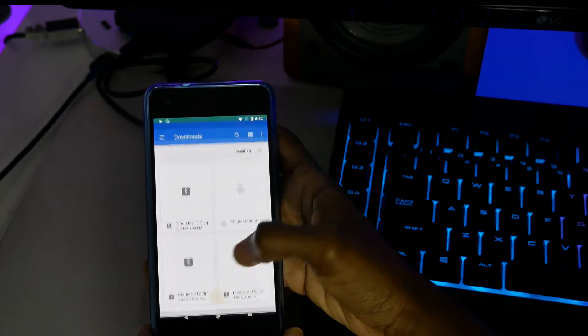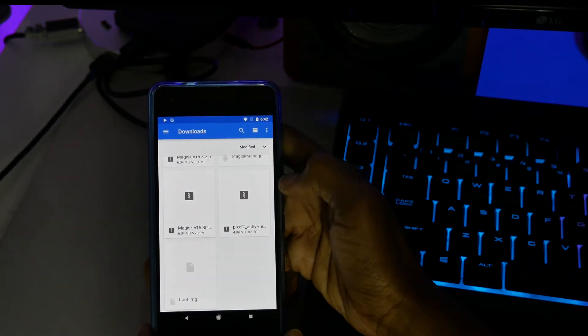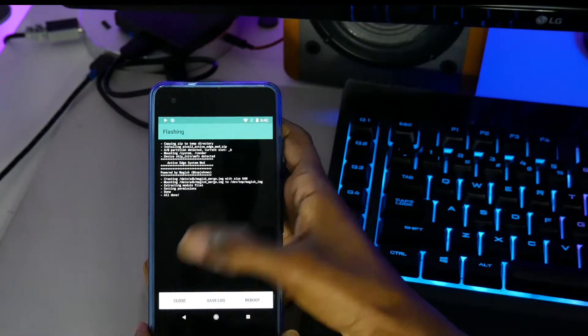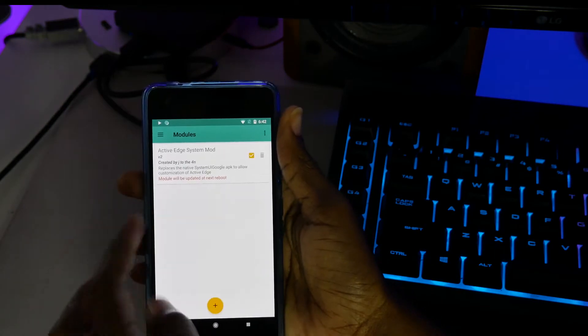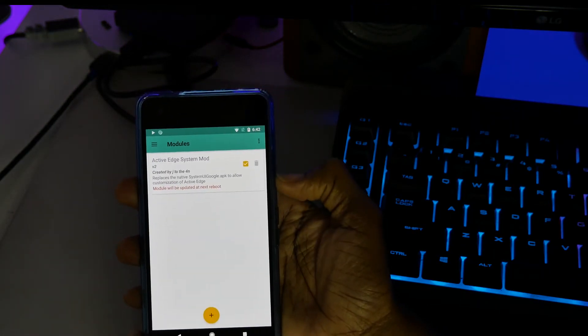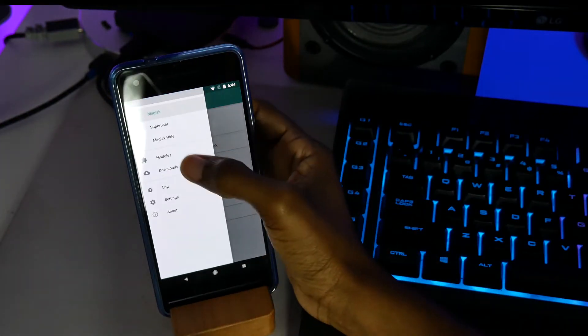Go back into Magisk Manager, scroll to the side, click on Modules, click on the plus sign, and select the file you just transferred. You should see it installing pretty fast. It won't be updated until you reboot the device, so go ahead and reboot. Once you boot back up, go back into Magisk Manager and you should see the module listed and ticked.